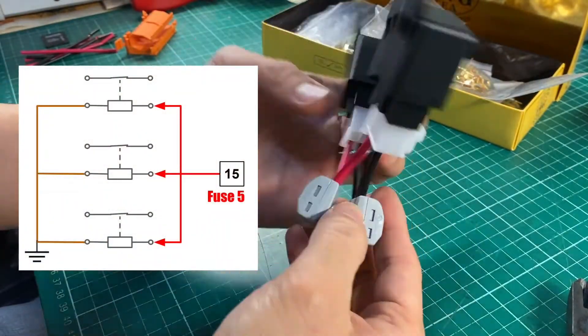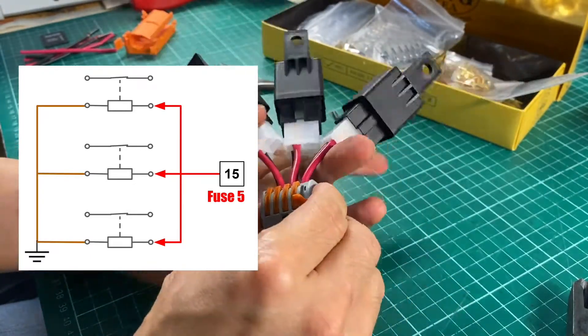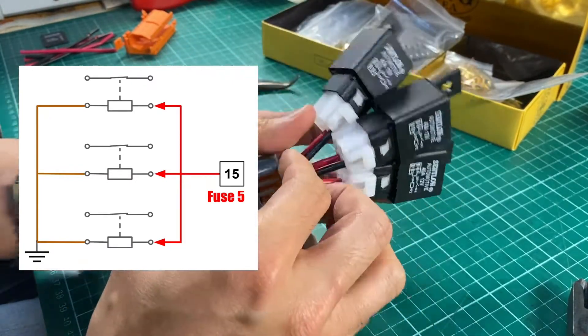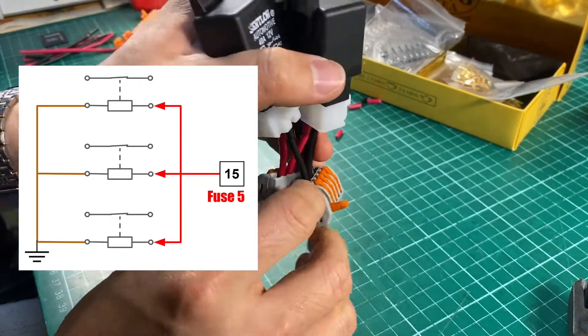Now we just have to take power from terminal 15. Currently it's fuse number 5 on my E90, and ground to this pin.